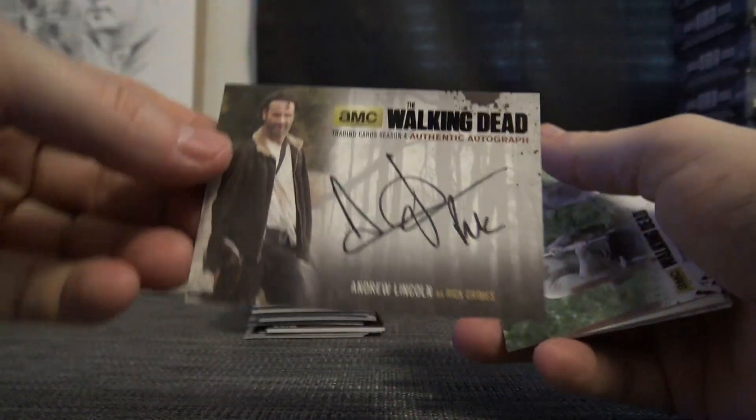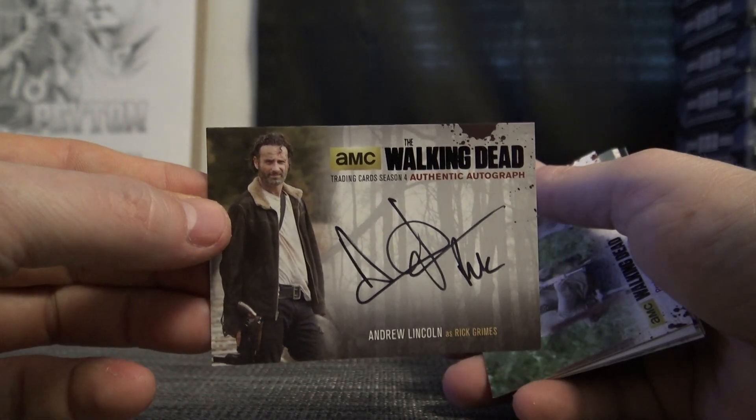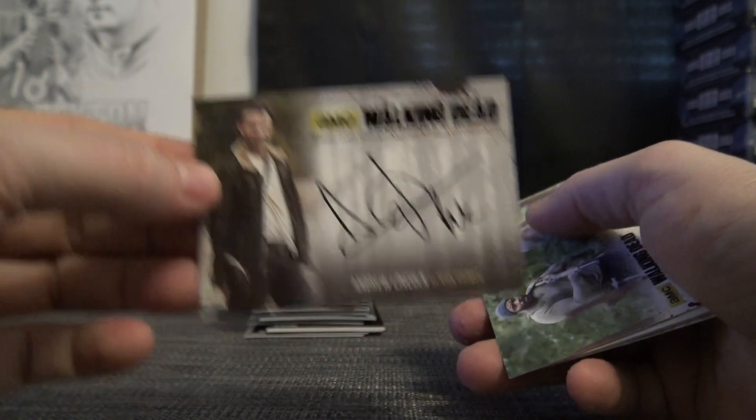Here's your autograph — oh, that's pretty cool. Andrew Lincoln, Rick Grimes auto. I don't know if you have Lincoln yet, but that's a cool one. Andrew Lincoln.